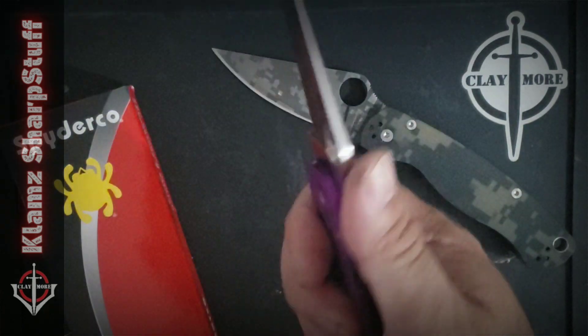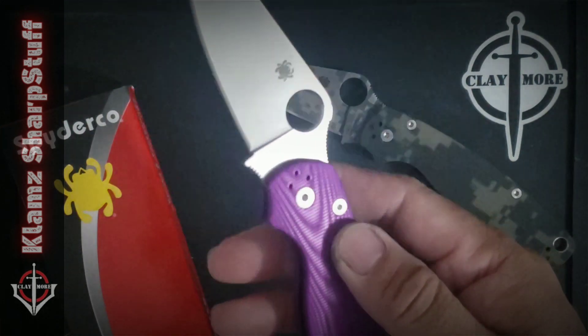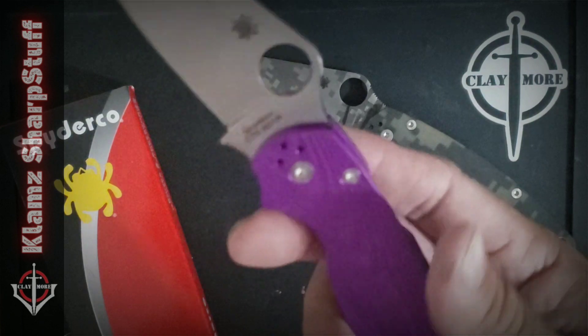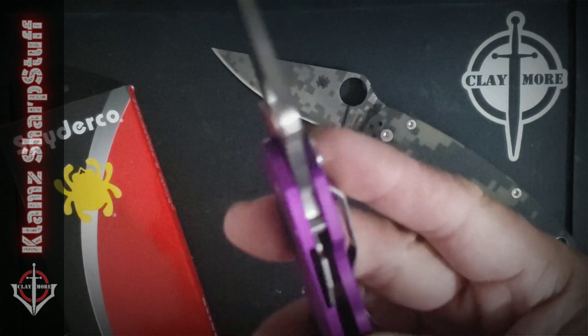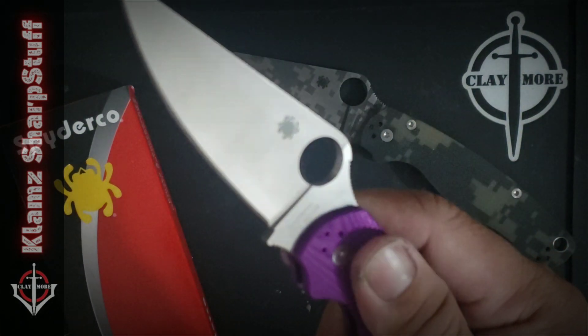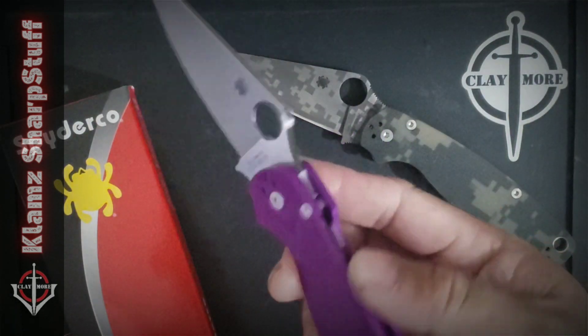The machined pattern gives you a kind of grippy texture. It doesn't feel slippery in the hand, so it feels secure — it doesn't feel like it's going to go anywhere. What I'm not sure about is the durability of this coating. For sure this is going to scratch, just like other aluminum scales. But perhaps it will give it some character as the knife wears in.